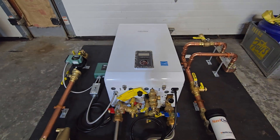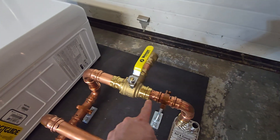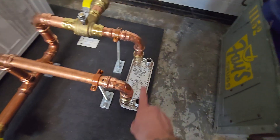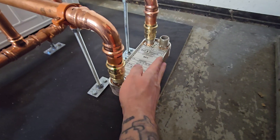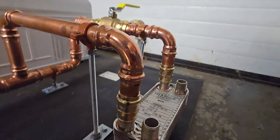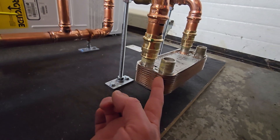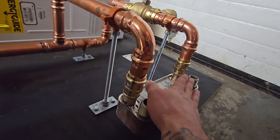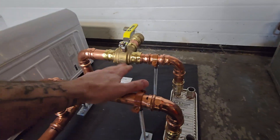When we want to convert over and utilize the outdoor wood boiler, we swing this valve up, which directs the water down to the right and forces it through this heat exchanger — piped to the supply from the wood boiler, with the return going back to the wood boiler. This is a plate heat exchanger. The inputs and returns are hydraulically separated, meaning the water does not mix. Instead, heat transfers between individual plates, and when heat comes from the wood boiler it heats up the plates, effectively making this your primary loop instead of the gas boiler.